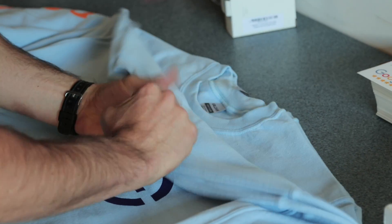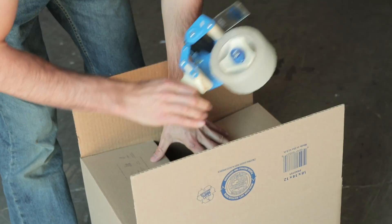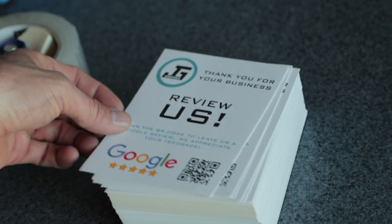After the shirts are printed, make sure they're flat stacked so you're able to count out all the shirts to the appropriate sizes. Grab a JG box off the shelf and tape the bottom of the box. Once the bottom is taped, fold the shirts in half and place them in the box.